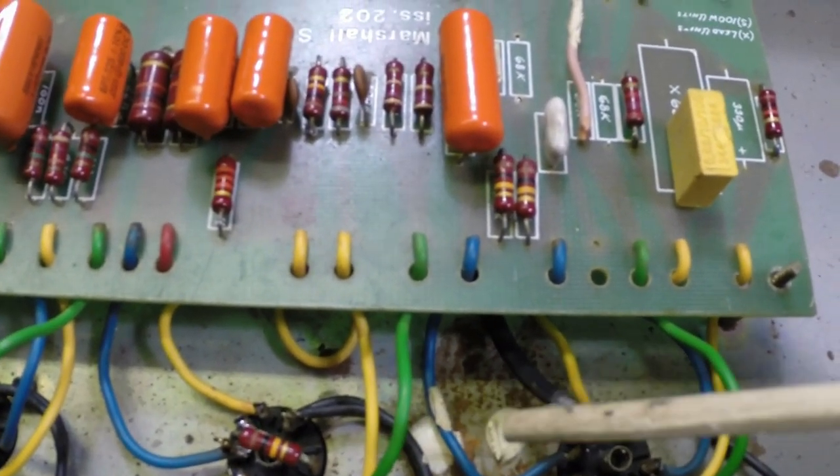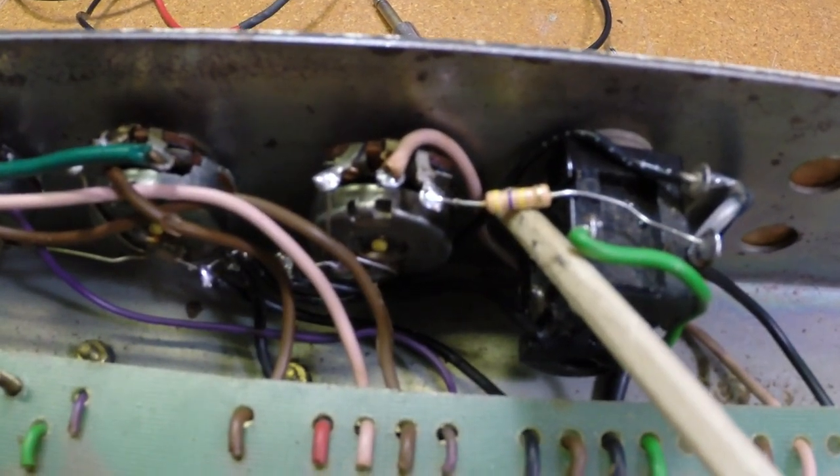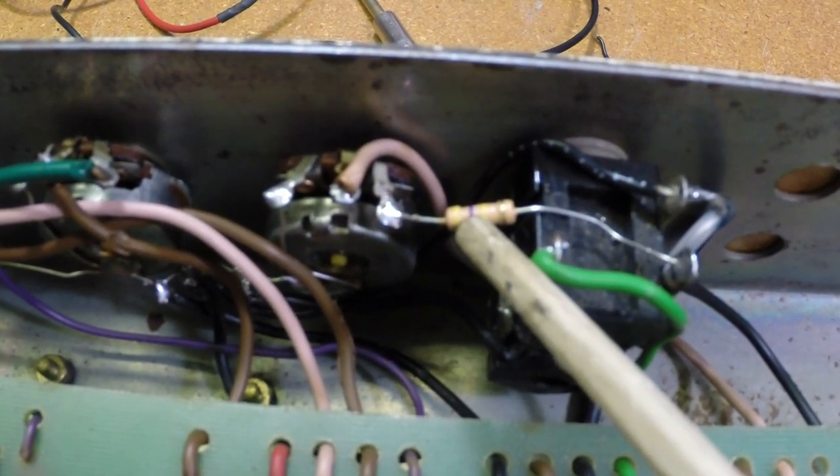I rerouted the heater leads a little bit to get rid of some hum, and tried to clean up the wiring as much as possible. As it turns out, the original 470K resistor here was open — that's where our volume problem was.